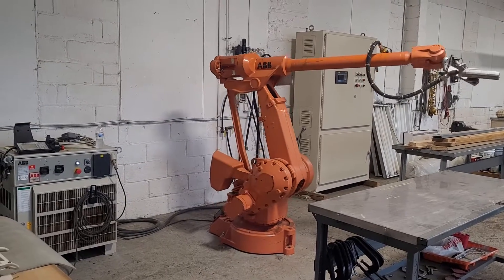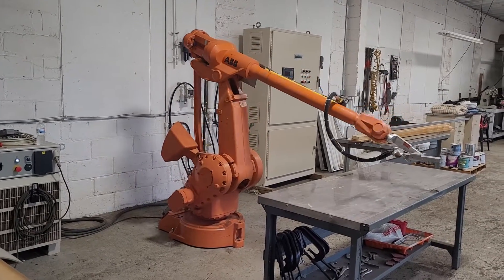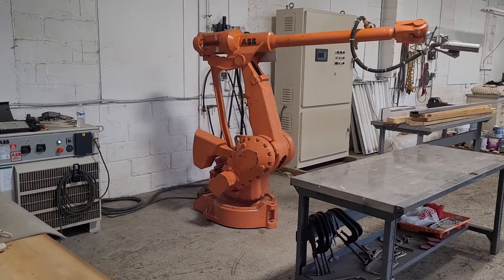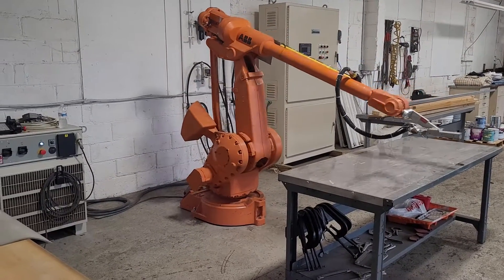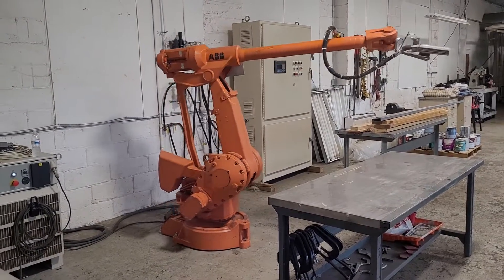This machine will be disassembled as they have to take this down in the next day or two to clear out this area. But we did want to get a good video for you so you can see that it's in operating condition and it's all there. So there you go folks — it's ABB, it's an IRB4400L10, and a nice smooth machine.